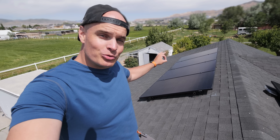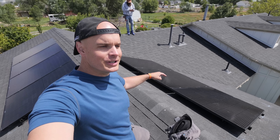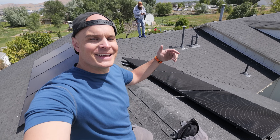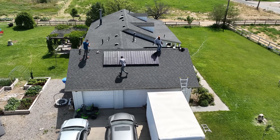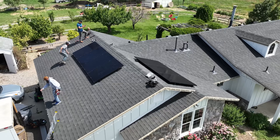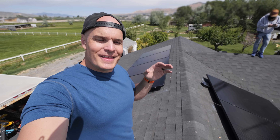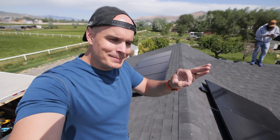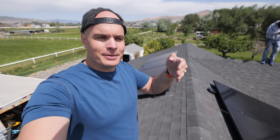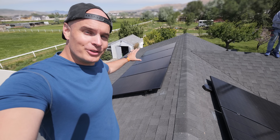These 1200 watts are connected directly to the EcoFlow Stream microinverter, and then we have three panels on the other side — about 800 watts — connected directly to the battery. Panels on this side get the sun as it rises in the east, and the panels on that side get the sun as it sets in the west, giving us complete power all day long, while still being within that 1200 watt Utah limit since the battery is the gateway between those panels and the house. If we were not installing the battery, we would only have installed the single array.